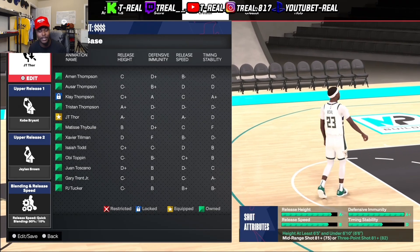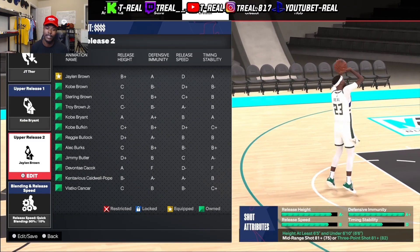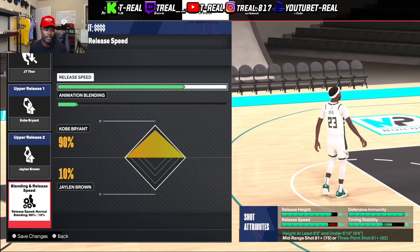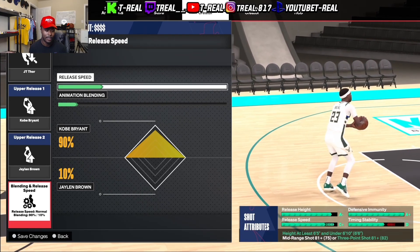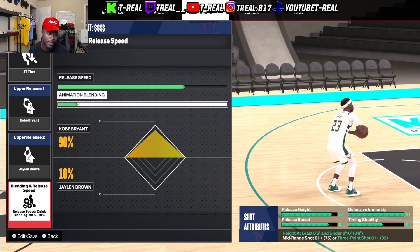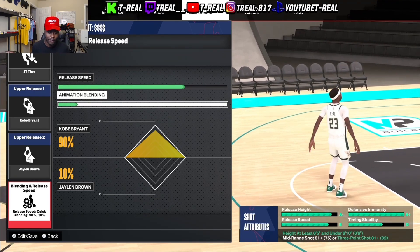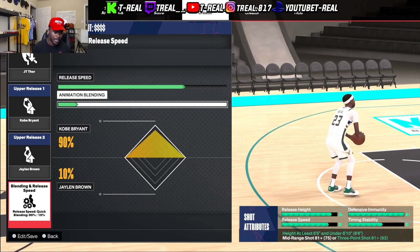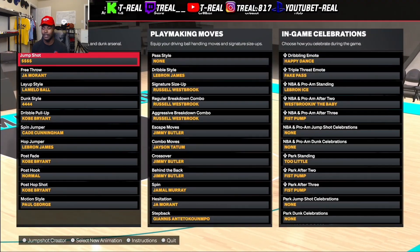So we got the base JT Thor, Kobe Bryant as release one, release two is Jalen Brown, and the release speed is right there — it's this one. Animation blending is 90, Kobe Bryant and Jalen Brown at 10. As y'all can see down below, we got release height A+, defensive immunity A+, release speed B, and timing stability is D.